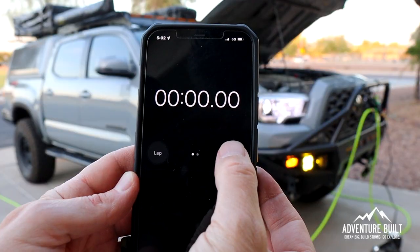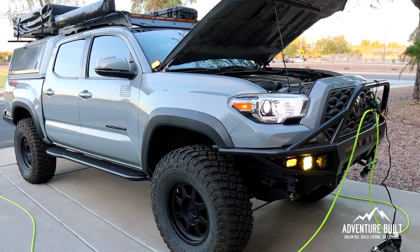I got the truck aired down to 20 psi — 19.9 technically — and I thought that was good enough. Otherwise I'm going to spend forever airing up and airing these down. The Smittybilt will be plugged onto the battery in the engine bay and the engine will be on to get the most juice out of the Smittybilt.